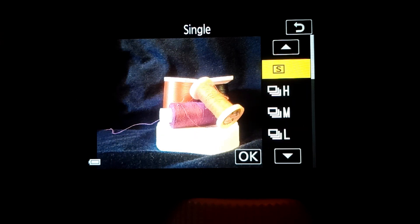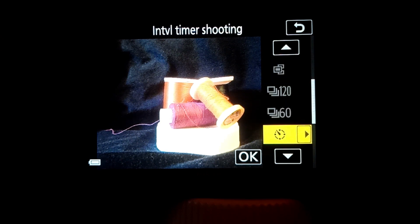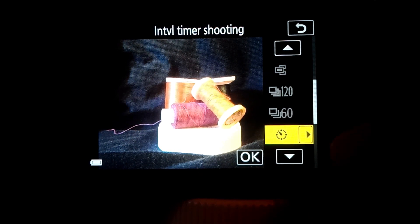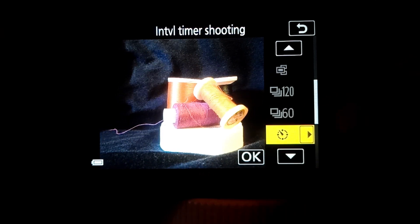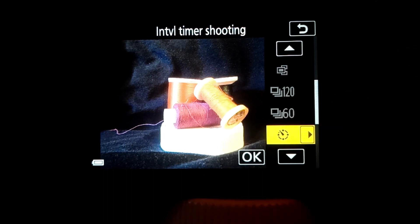If we select continuous, you have single shot, continuous H, continuous M, continuous L, interval timer shooting, and the function button. There are three other options here — they're grayed out right now because I am in one of the RAW modes, so these options are not available. The pre-cache option, 120 frames per second, and 60 frames per second burst mode aren't available when you're in RAW.